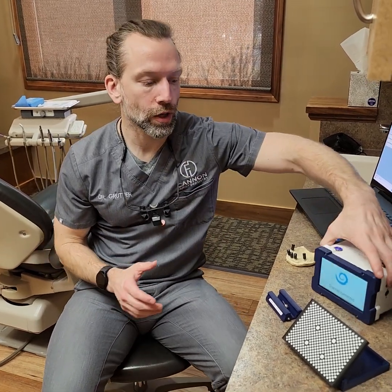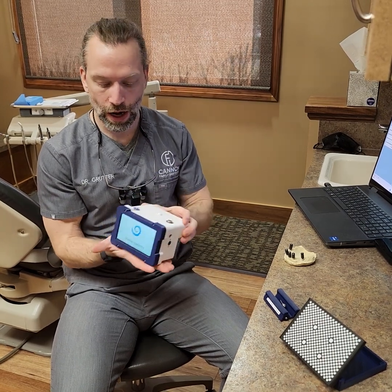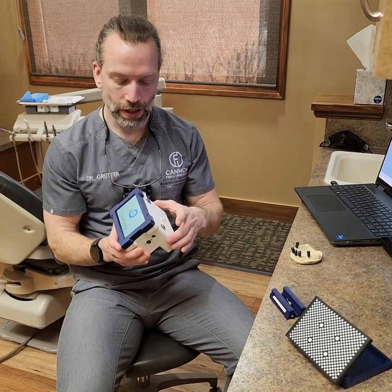I'm making a quick video to show Blue Sky Bio's new photogrammetry unit. It's pretty small, compact, about the size of my hand, quite lightweight, and very simplistic in functionality. It does a great job from what I'm seeing, and I see a lot of questions out there about what's the deal with this.